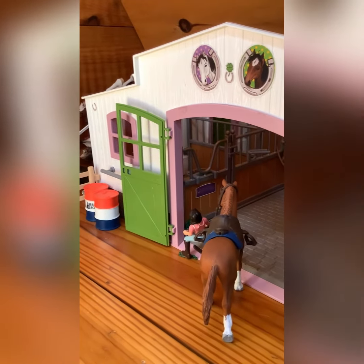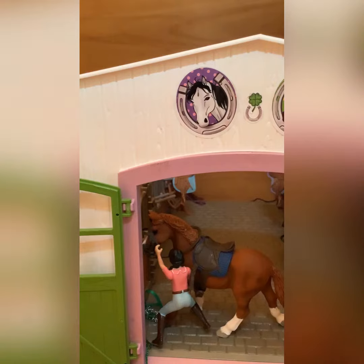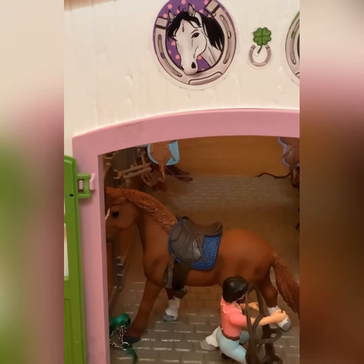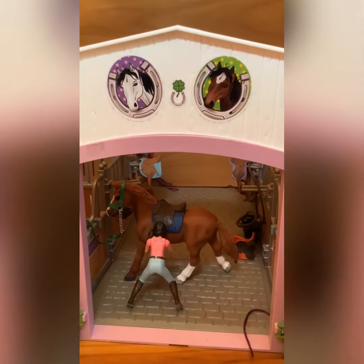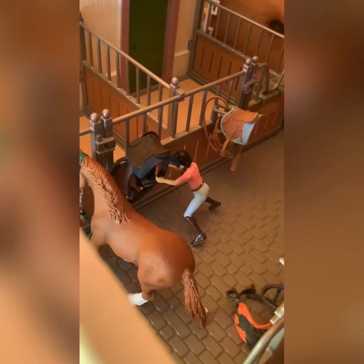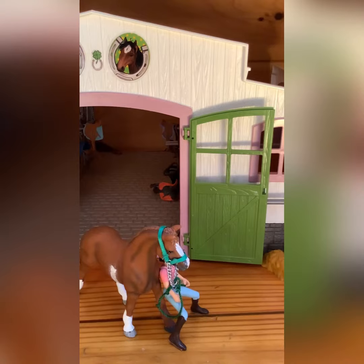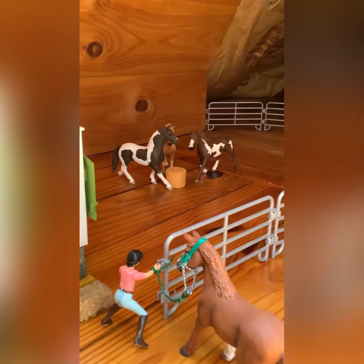I led him into the barn and took off his bridle — he put his head down like a sweet boy and let me take it off easy. I put his bridle away and he just stood there really nicely for me without a halter on. Then I put his halter on, took his saddle pad and saddle off.